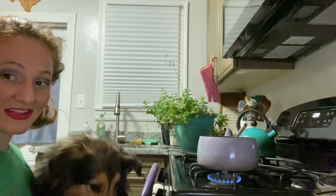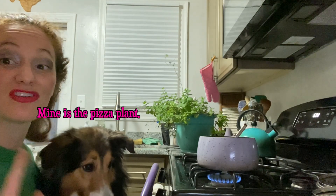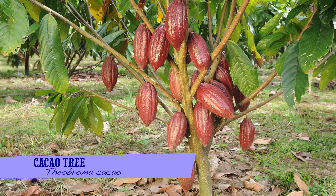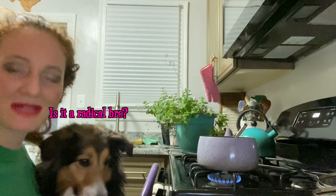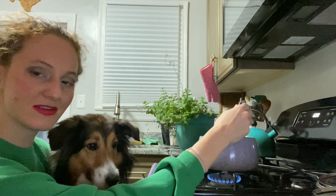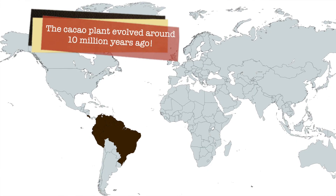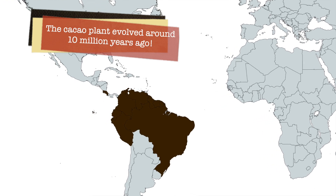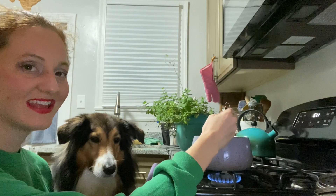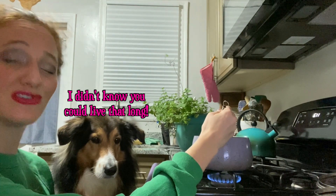I wanted to talk about my favorite plant of all time, especially for eating: Theobroma cacao. Any guesses what that is? It's the cacao tree — where cocoa beans and chocolate come from. The cacao plant is native to South America, specifically what is today the Amazon, and humans have been enjoying it for at least 4,000 years. It was also used in Central America and what is today Mexico.